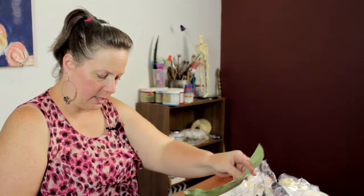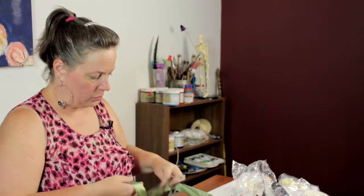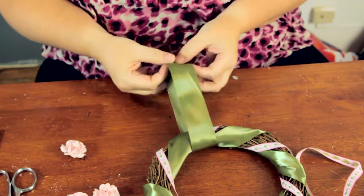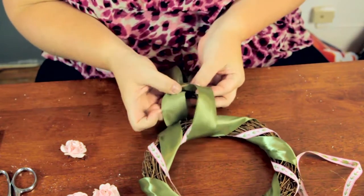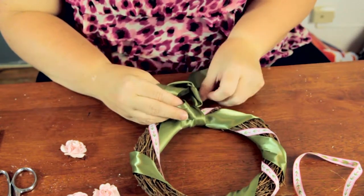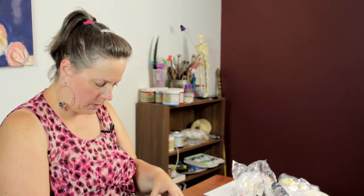You can try to make a freestanding bow and glue it on, or you can just tie it onto the wreath itself, whichever you're more comfortable with. I'm going to tie it onto the wreath. Just play around with the bow until you get it where you want it.